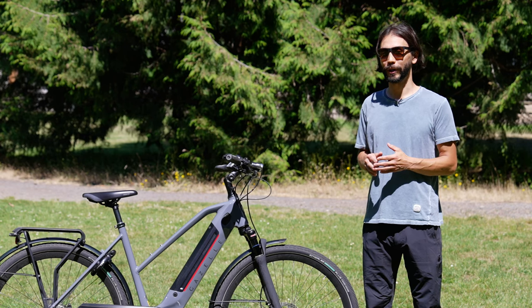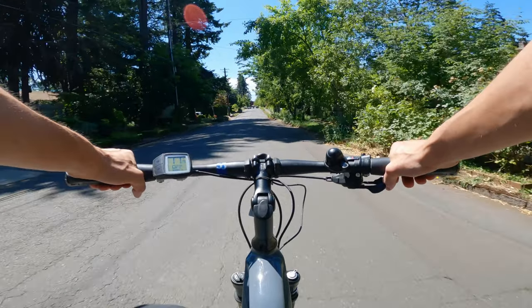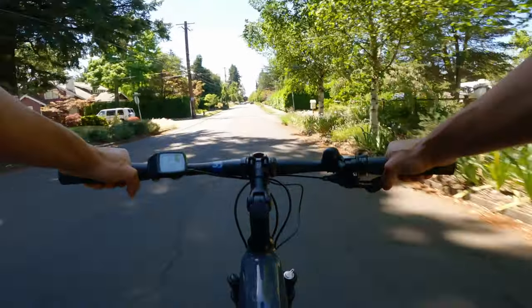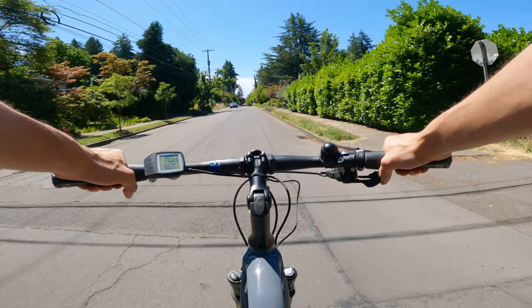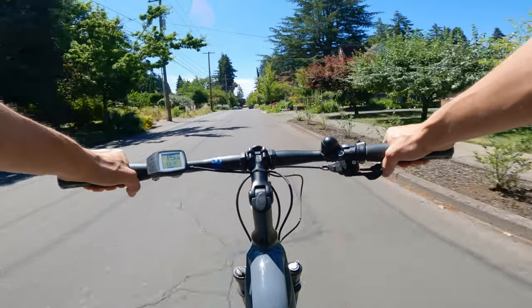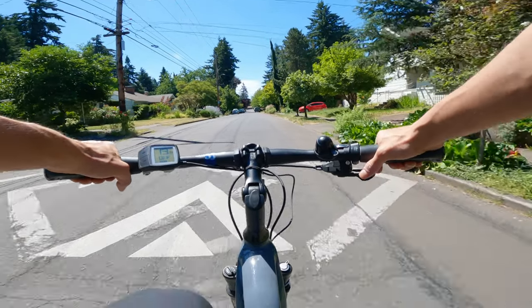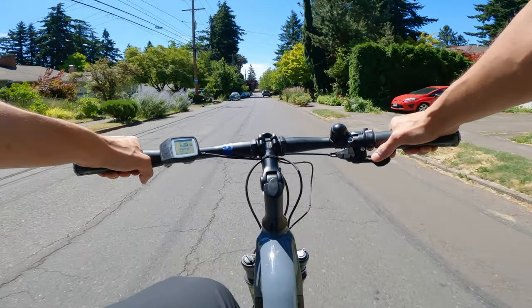Let's take you on a ride to show you a little bit of an on-bike experience and take you through some of the modes. Here we are on the Gazelle Ultimate T10 Plus HMB. Right now I'm in no pedal assist mode — got a little downhill so I don't really need it. It's got 10 speeds with good gearing so you can really choose the right gear for what you need, and it's got a really nice range to it.